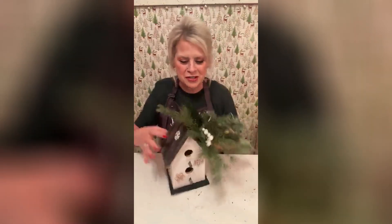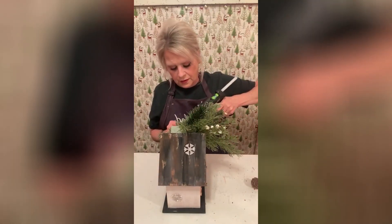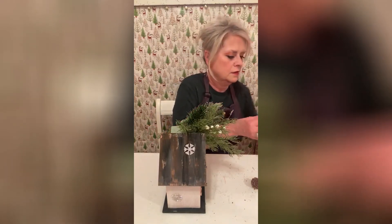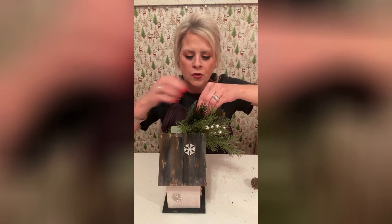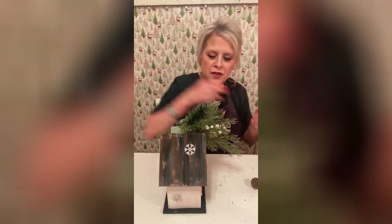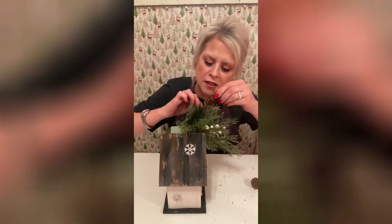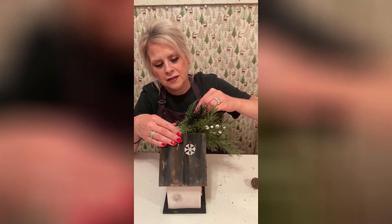So this is what we have so far. I know it doesn't look like much yet, but we're going to add some pine cones. I've got these little ones and I've got this one long one — I love these. I'm going to put this right there and hold it. The thing with the faux stuff is you can stick and glue and do whatever you want. People that do the real florals — that's hard.